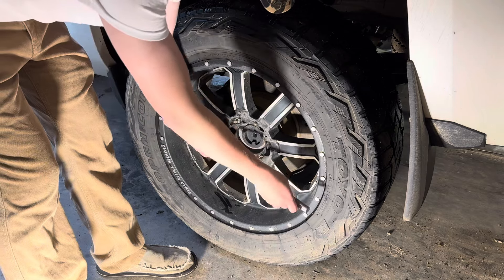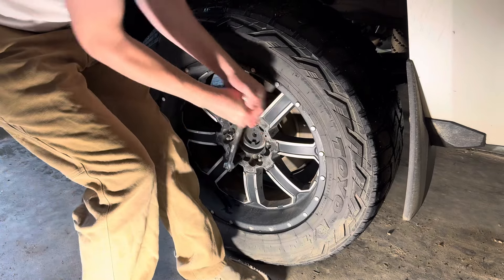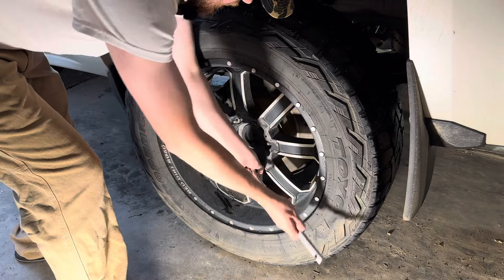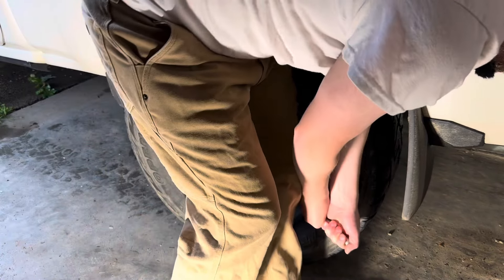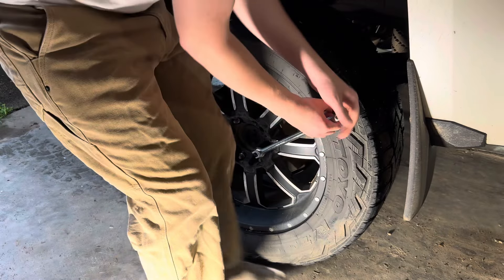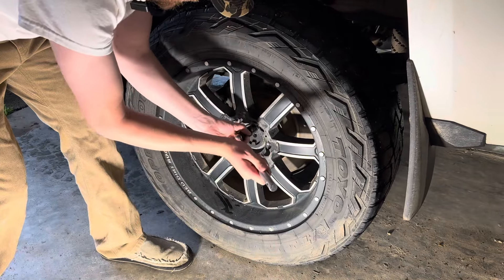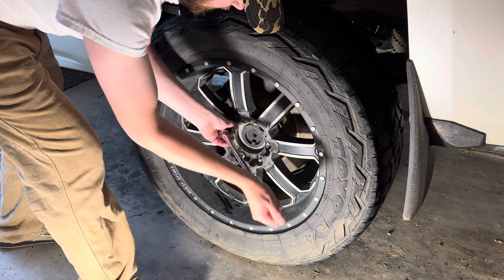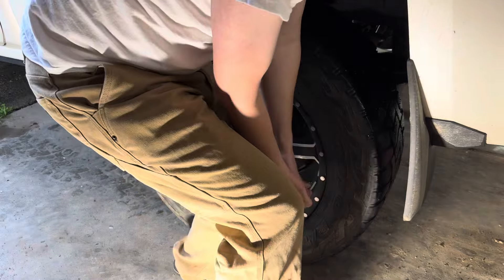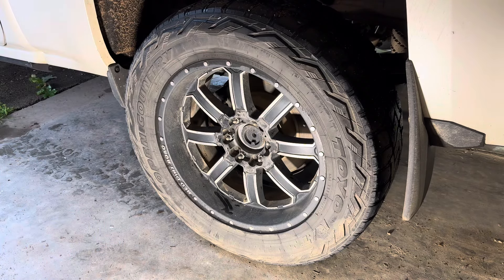The idea here is that I'm going to break these loose, but I'm not going to take them off because we haven't jacked this thing up off the ground yet. You're just going to see me break all six of these loose. So all six are broke loose — now I can jack this thing up in the air. That way we can take it the rest of the way off.